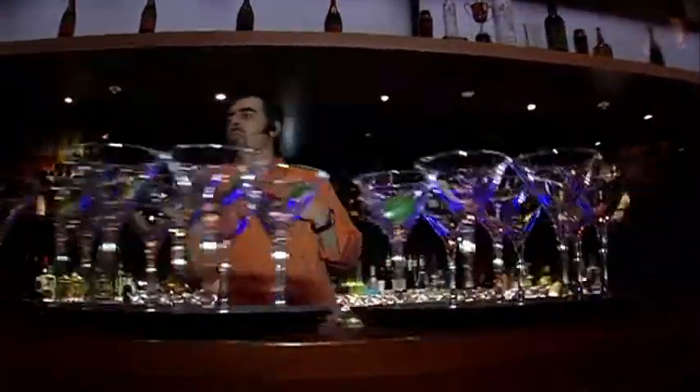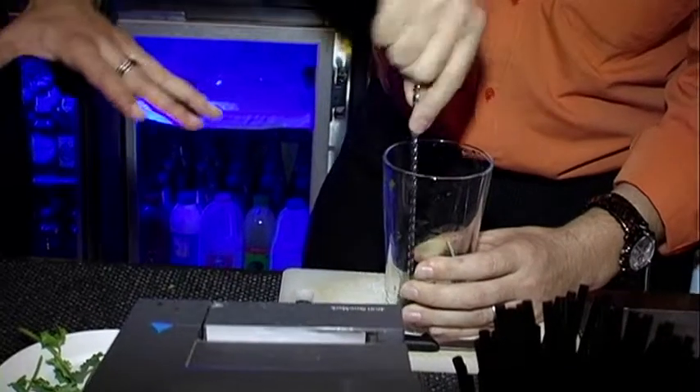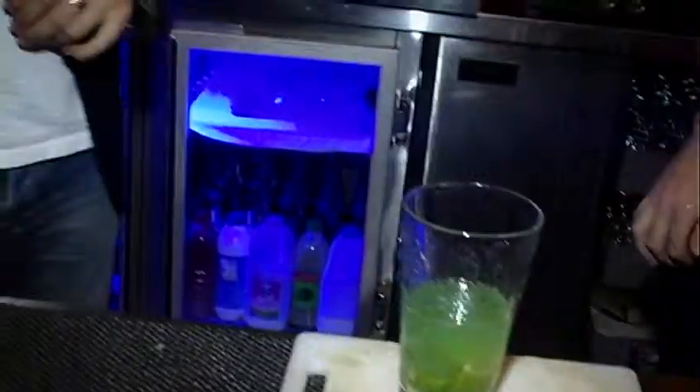We take a sturdy mixing glass and one whole sprig of fresh coriander, just breaking it up with a flat-ended bar spoon to crush it and release those fresh coriander oils and flavour. Then six to eight lime wedges, crushing to release the fresh lime juice. We come in with 30ml of chartreuse, 30ml of liqueur de pomme verte, and 15ml of absinthe — the absinthe is the curveball that gives the drink added complexity. Adding 30ml of white cranberry, which is a popular juice nowadays — a little sweeter and less tart than red cranberry.